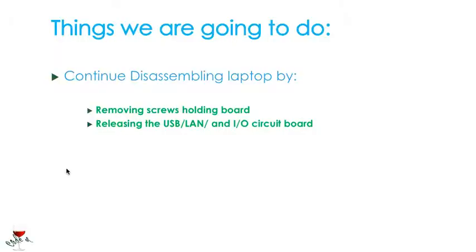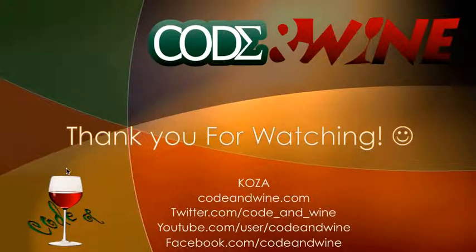The things we achieved here were removing the screws holding the board and then releasing the USB, LAN, and input-output circuit board. Thank you guys for watching. Visit CodeOnline.com for the written content of this tutorial. For more tutorials, there's also Twitter, YouTube, and Facebook. See you in the next tutorial.